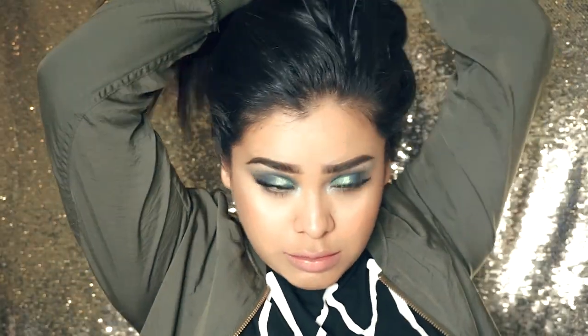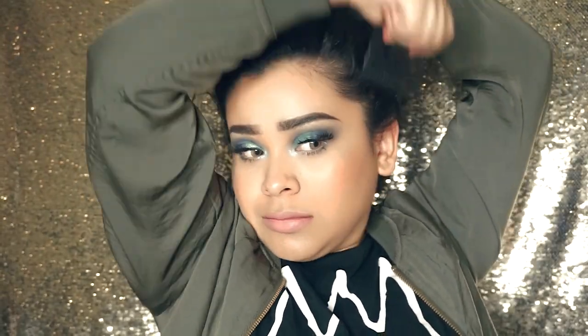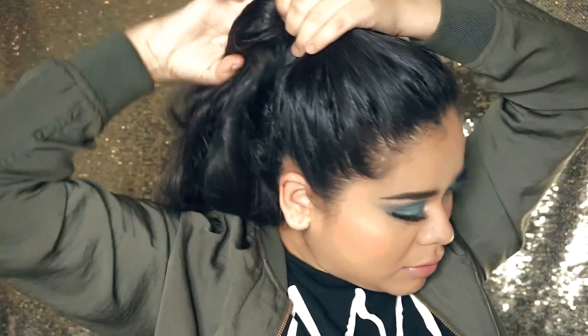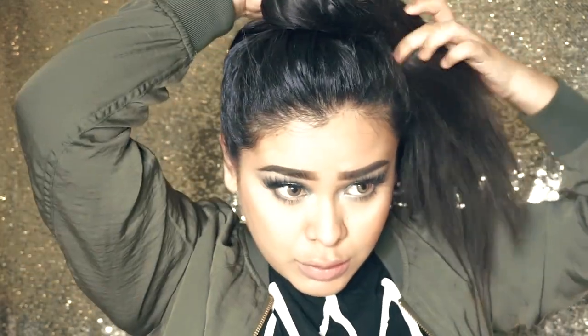For my messy bun, I literally just pick all my hair up and as I'm picking it up I'm brushing out all the bumps to try and get a nice smooth appearance. I like for it to sit on top of my head so it doesn't look like a very sleek posh bun — it looks more effortless. I start wrapping it around to make a little onion-looking bun.